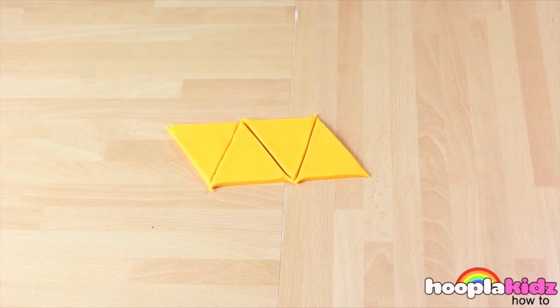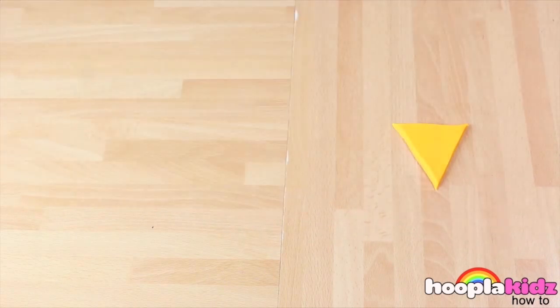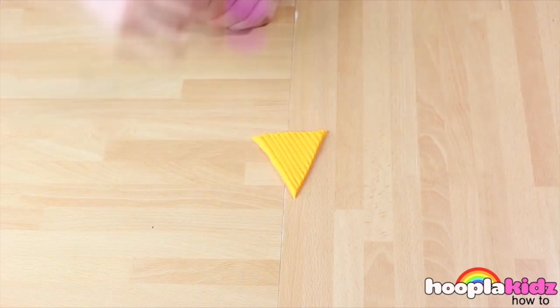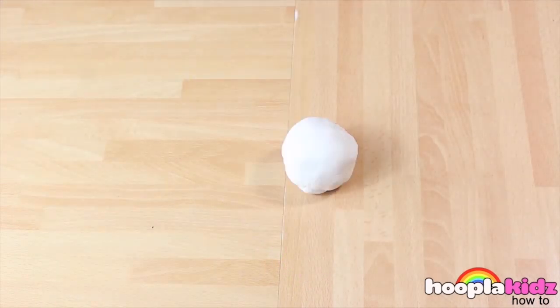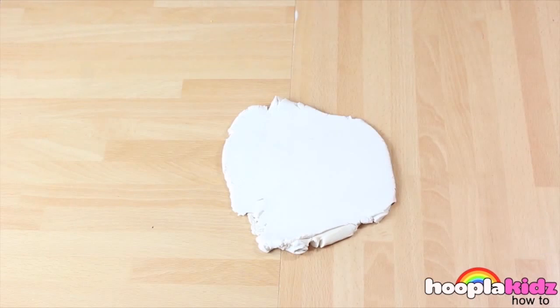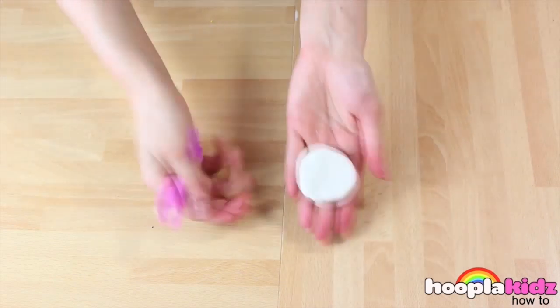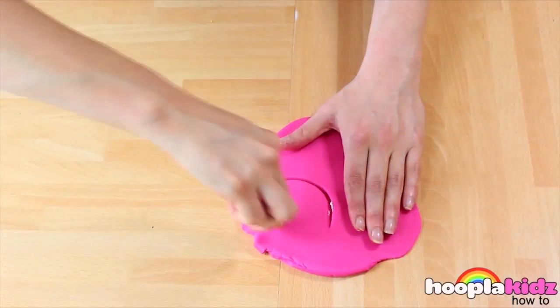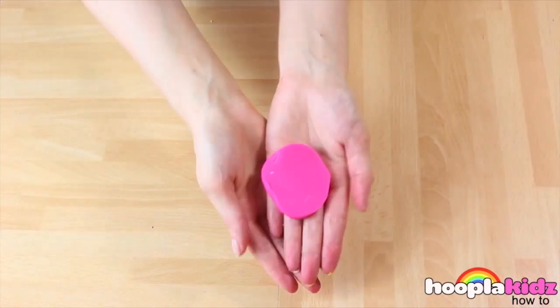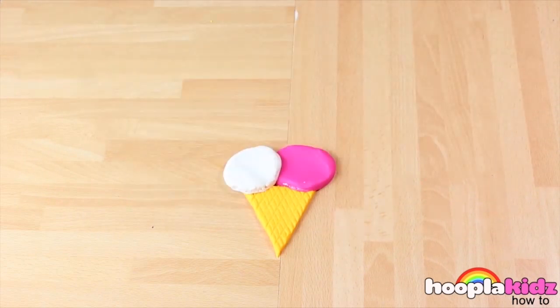Do a big zigzag so we end up with four different triangles. The first thing to do is to add scoring to the body. We do this in one direction diagonally and then in the other direction diagonally. The next thing we've got to do is to make the actual important bit — the ice cream. I'm going to make circles out of white and pink, so that's vanilla and strawberry. Add them to the ice cream cone. It's looking delicious already, isn't it?